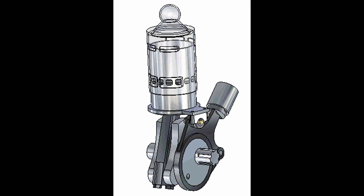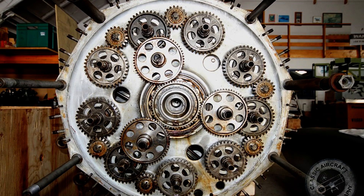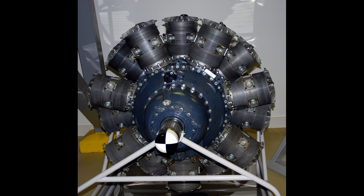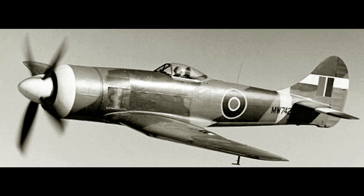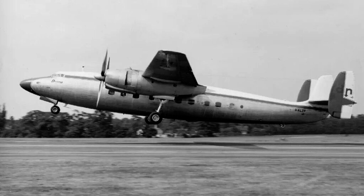Sticking with British sleeve valve technology, we also had the Bristol Centaurus, which was an 18-cylinder two-row design with 3,272 square inches — that's 53.6 liters of displacement — that would eventually deliver over 3,000 horsepower. It was a development on their Hercules engine. In order to get even more engine volume, designers used two rows of nine cylinders instead of two rows of seven and they increased the stroke of the pistons. They were used to power the Hawker Tempest and Sea Fury during the war, and civilian aircraft such as the Airspeed Ambassador and Blackburn Beverly after the war.